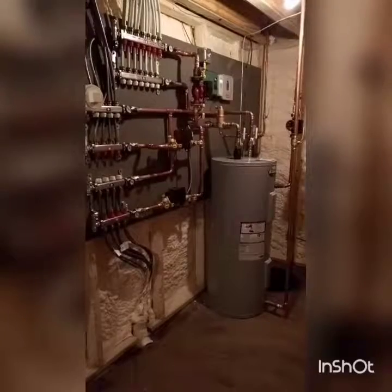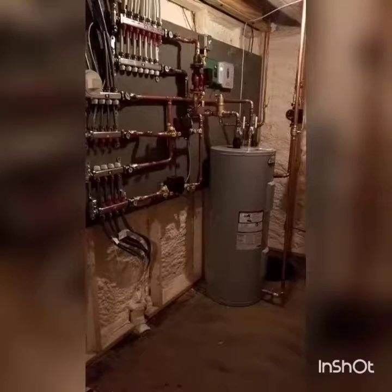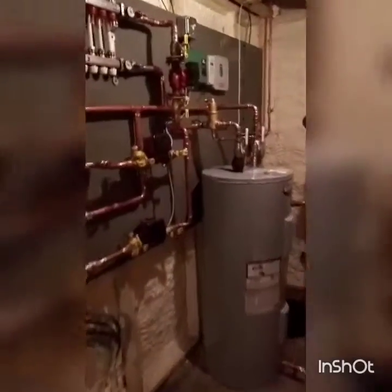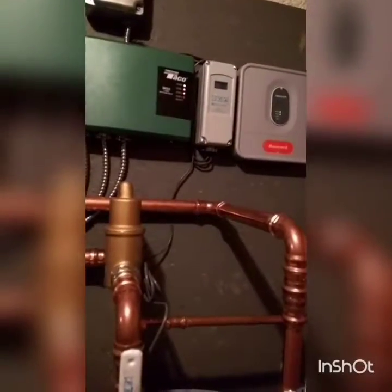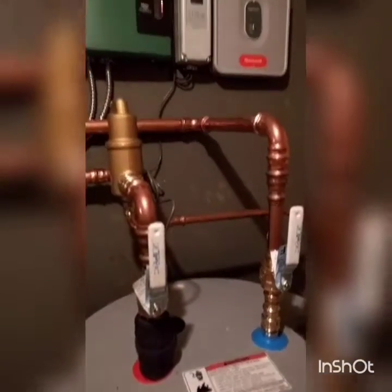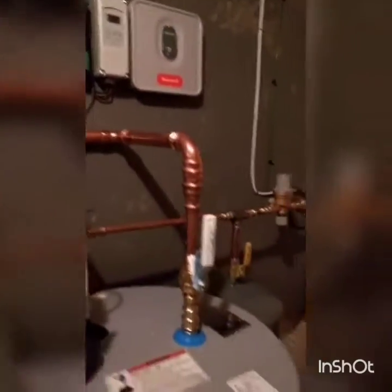Down here we have our radiant manifolds and our buffer tank — just a regular A.O. Smith water heater that we tied into. We've got our circular air control. Up top, the Ranco control: if the tank isn't up to 110 degrees, the outdoor unit — that Solstice Extreme — kicks on. And then our Wi-Fi control for the T-STAT for upstairs.